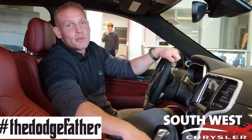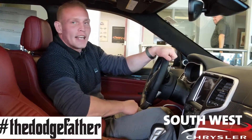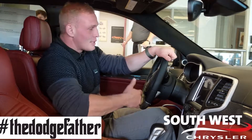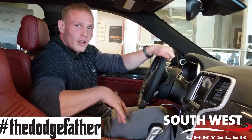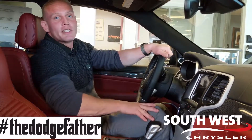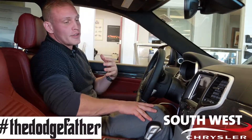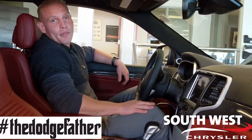Sitting inside this 2018 Jeep Grand Cherokee Trackhawk in the driver's seat, this does not seem like a driver's seat at all — this seems like a cockpit or even a racing car. We've got launch control, which will hold the RPMs to give you that perfect launch each and every time, giving you 70% of that torque and power directly to the rear end, leaving the remainder 30% up to the front.